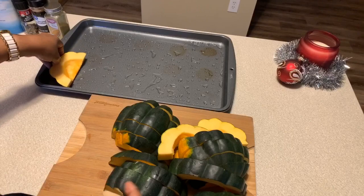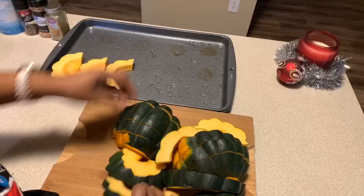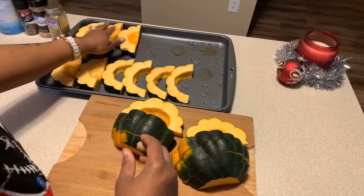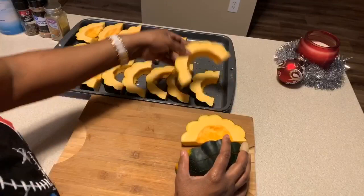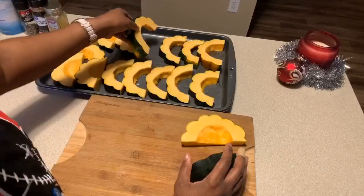Let's take our acorn squash and put it on the pan however you'd like. Make sure you have a big enough pan — if not, you're going to have to use a couple of pans to cook your squash. I highly suggest you find a nice beautiful platter so that you can present your acorn squash in style. Don't just throw it on the platter.